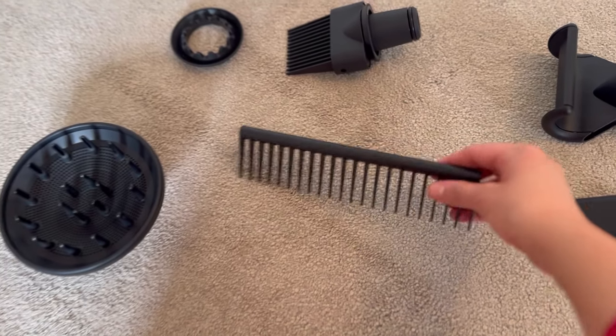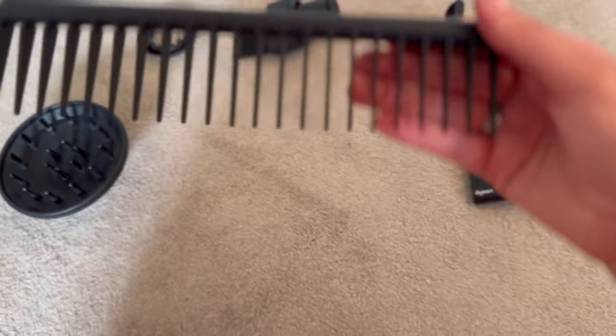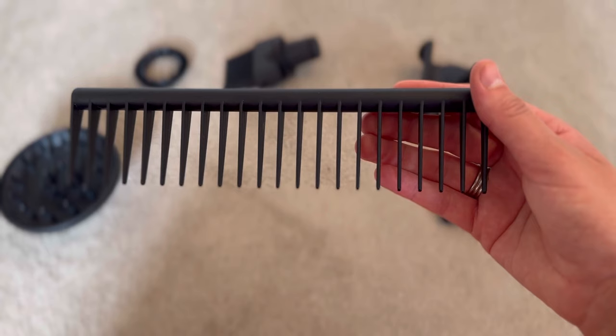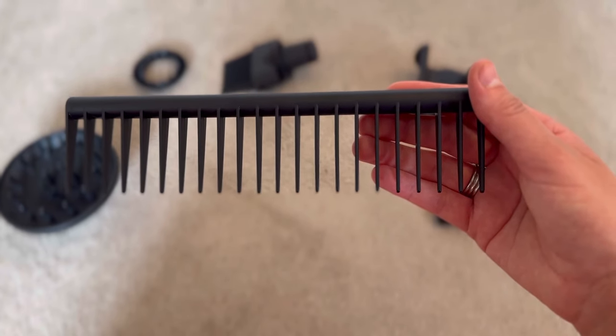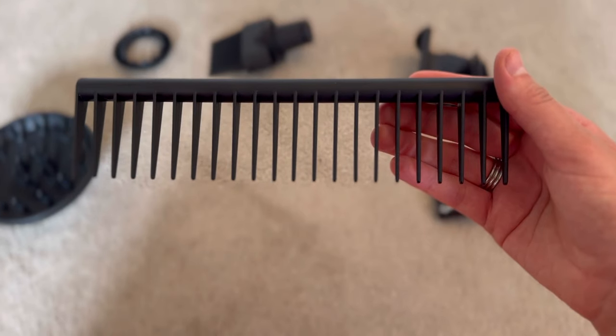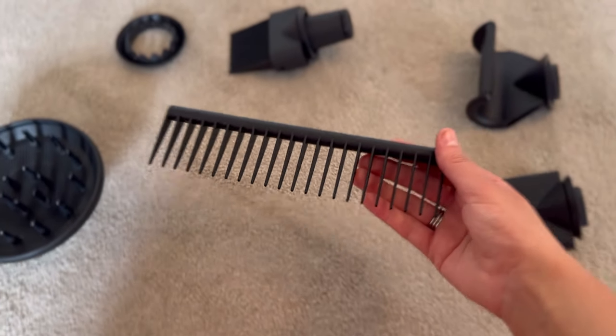And then finally we've got the Dyson detangling comb, which is specifically designed to help detangle and style wet or damp hair. I also think this would be a really nice tool for dressing out any curls at the end because the teeth are nice and wide — it won't brush out your curls too much and it'll just give you that nice wavy look.